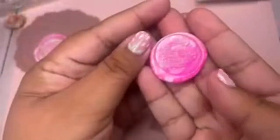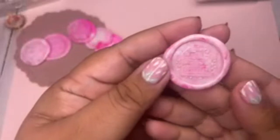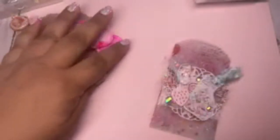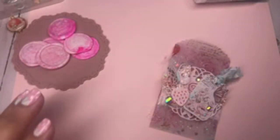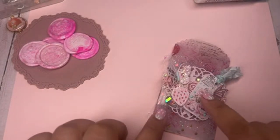Here's how the wax seal came out — I still need to add the gold foil so you can see how it looks with the gold pen. I'll definitely incorporate it on the project. I want to make sure you guys can see all the detail.